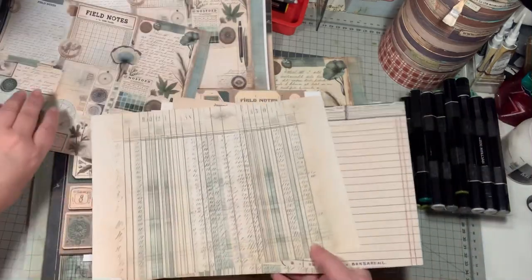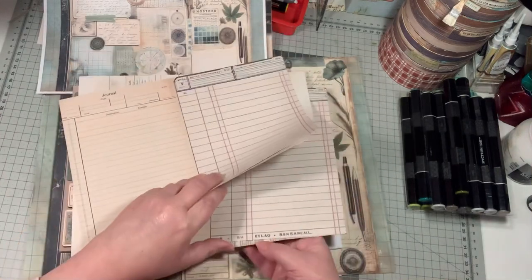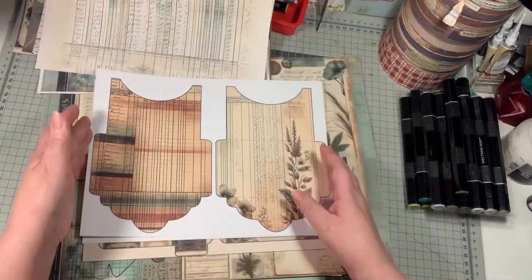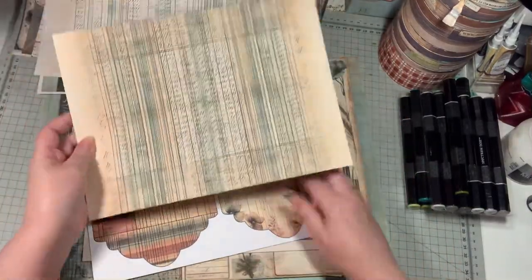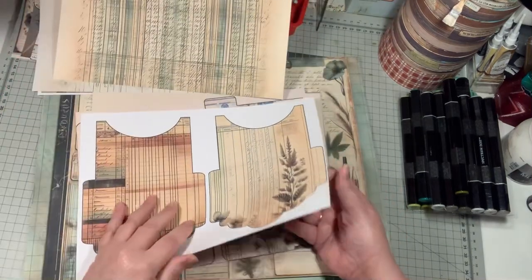I used two things to back it with to make the back side of the pages. The back of the cards — this one per accident, accidentally did it twice — but it's all right, it's the back.